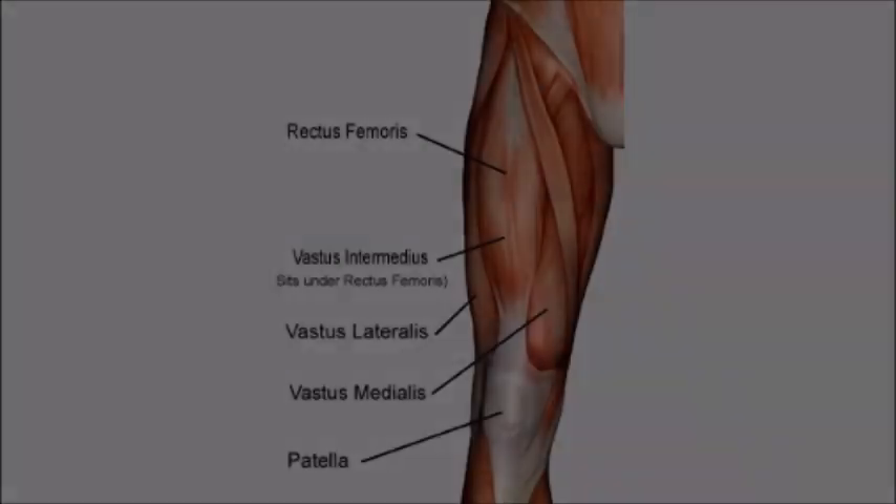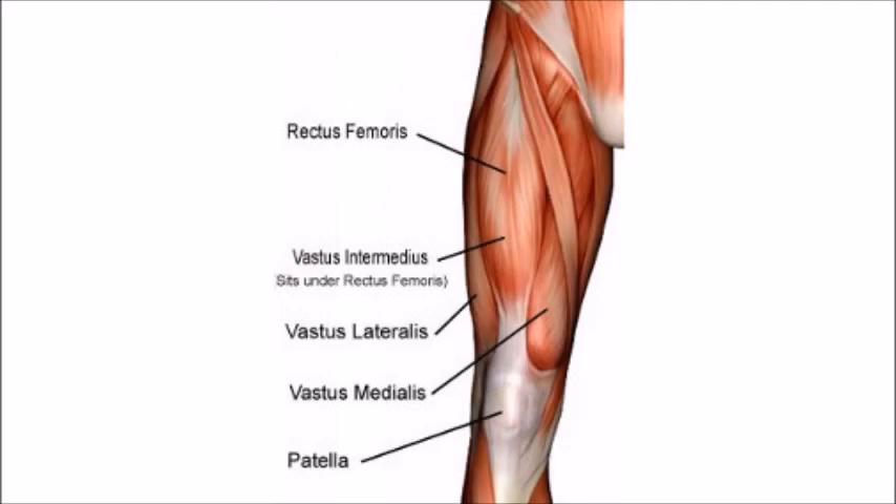The muscles on the front of your thigh are the quadriceps — you might have heard them referred to as the quads. It's a group of muscles. The four main ones are the rectus femoris, vastus intermedius, vastus lateralis, and vastus medialis. They are all involved in extending the knee joint, in other words, straightening the leg.